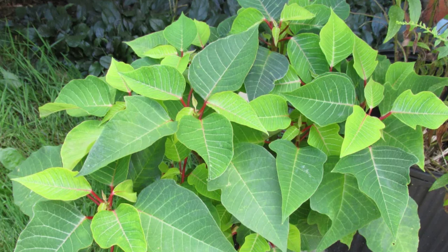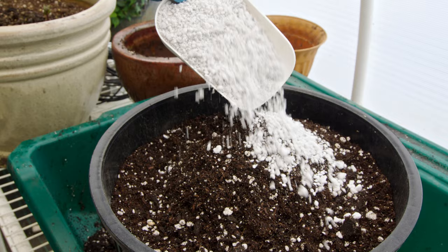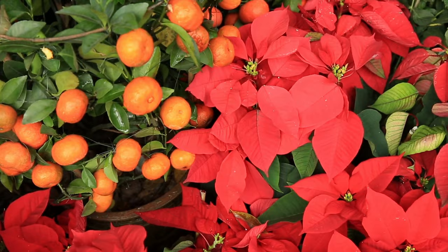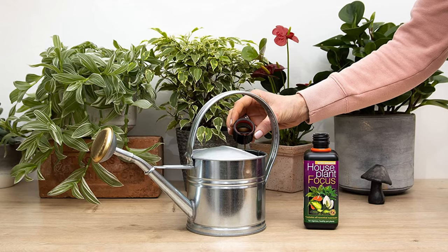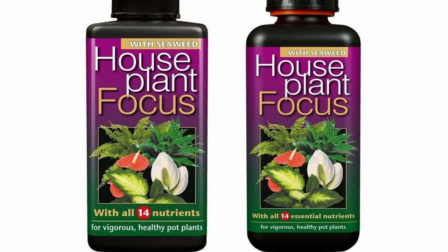By mid-April you should see new shoots growing happily, and this is when we need to repot the plant. Choose a potting medium that is rich in organic matter such as compost and mix in some perlite for good drainage so the roots don't hold on to too much moisture. This gives the plant a new lease of life with fresh nutrients, setting it up perfectly for the main growing season in the summer. From this point, start to fertilize the plant every two weeks and continue to give it as much natural light as possible — an all-purpose liquid feed suitable for houseplants will be perfect. Now that temperatures are warming up, you'll also need to up your watering schedule a little so the plant doesn't dry out too much and wilt.